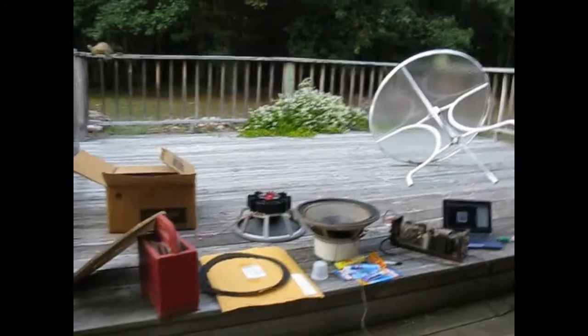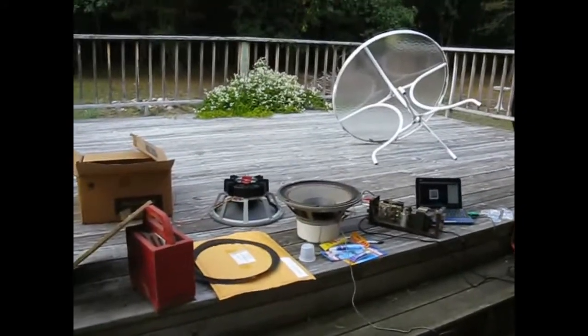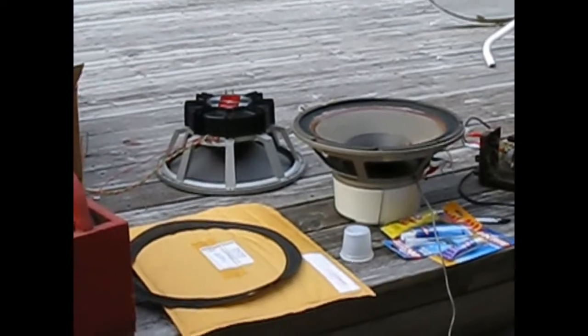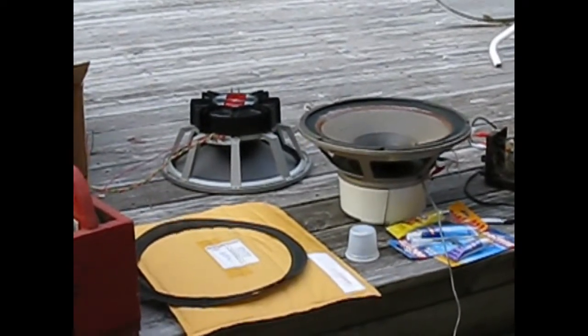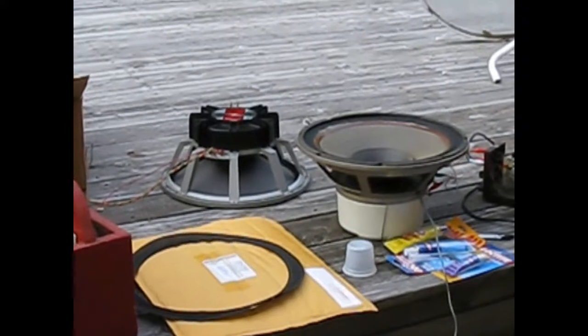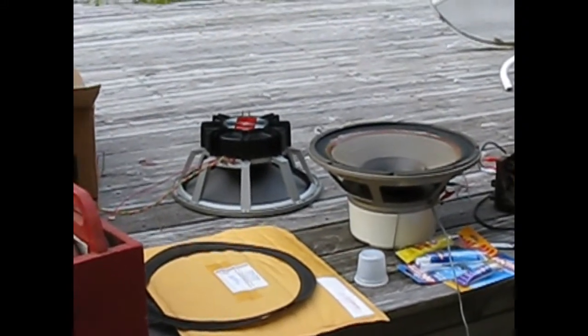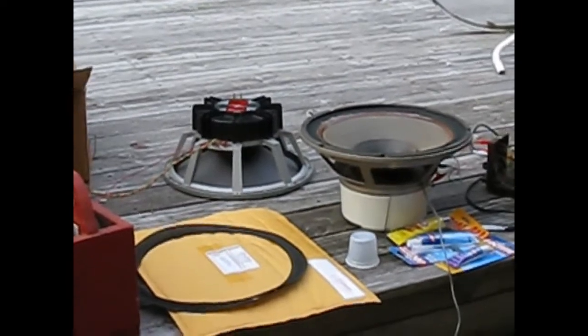I've got two different ones here. One is the much older series, dating from the late 70s, and the other one is probably dating from the 80s, which is the frame they still use for their EVM series speakers they still make.